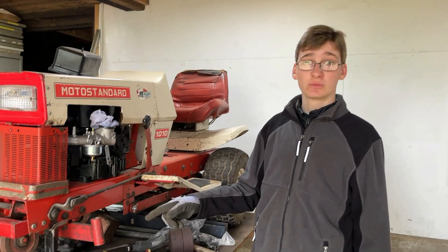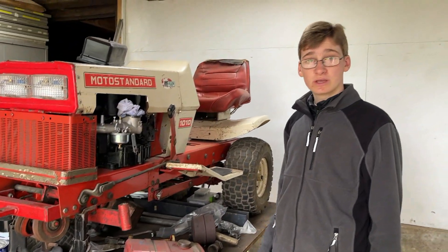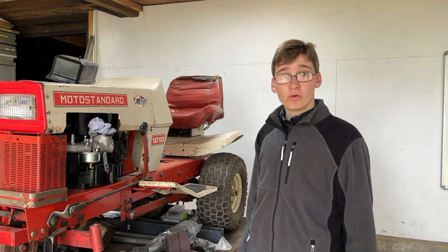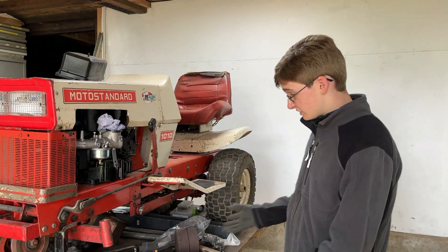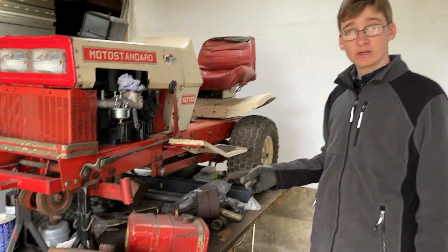Today we'll be hoping to change the bushes in the front axle and the steering so that we can get the front wheels back on and get this back on all fours. However, as you can see the bench is a complete mess, so while you're watching the intro we'll get this cleaned up.